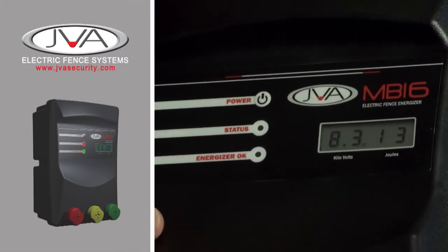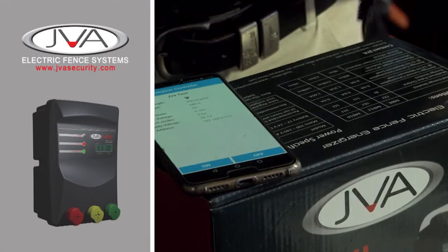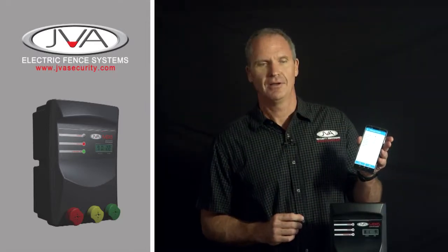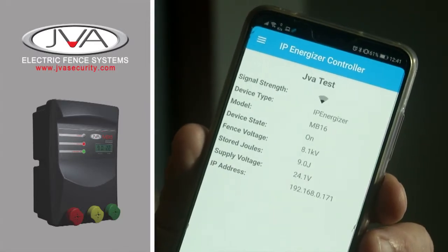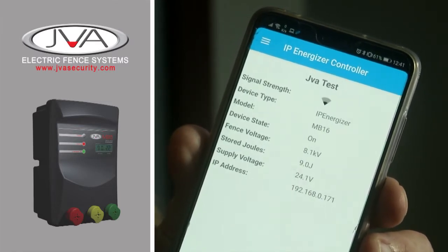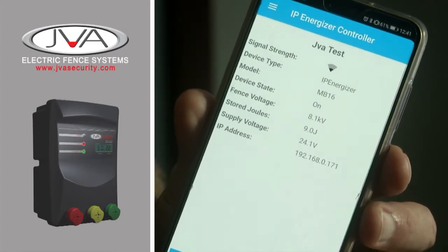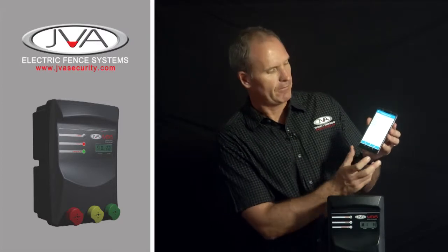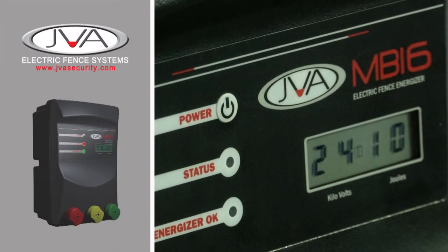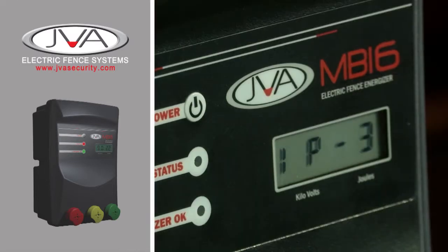The industry leading factor of this energiser is that it is Wi-Fi enabled. So if on site you have Wi-Fi, you can control it anywhere in the world from your cell phone app. Looking at your app, you can see the signal strength, your energiser, the fence voltage — over here it's showing me 8000 volts — stored energy of the fence and the input-output voltage. You can switch it on and off from anywhere in the world. If I were to switch it off, the unit will switch off, and if I want to re-arm the energiser, I can arm the energiser.